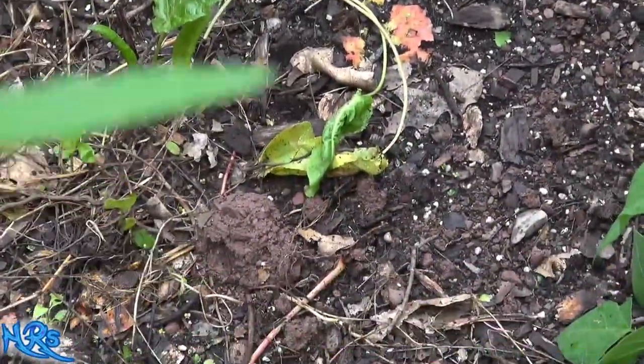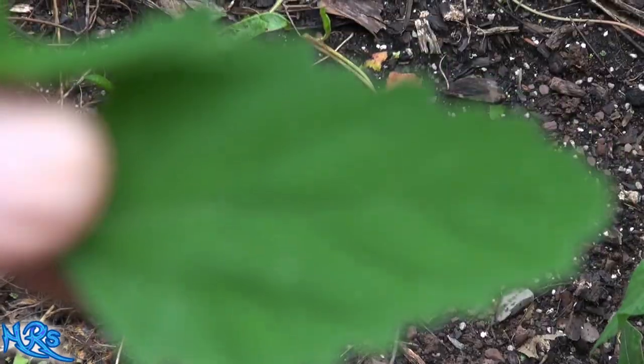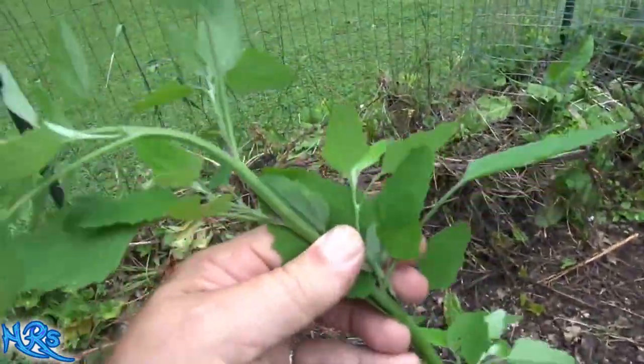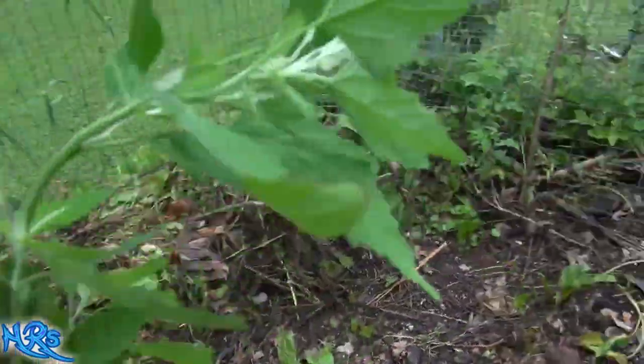Let's show you what the leaf looks like. This is generally what the leaf looks like, and if you look at the top of the plant — here's a nice naturally growing one — that's what it kind of looks like at the top. You'll see on the bottom of the leaf it's usually much whiter in color, so that's a good way to tell you have lamb's quarter.